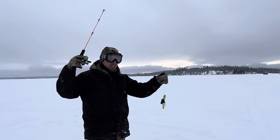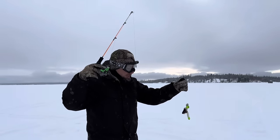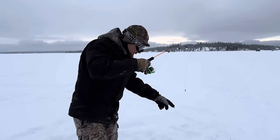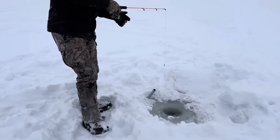A couple weeks ago when Priscilla and I were up at another lake for the night, I used this lure and we caught some burbot on it. So maybe this lure is the magic lure. We'll just try it, see what happens here.